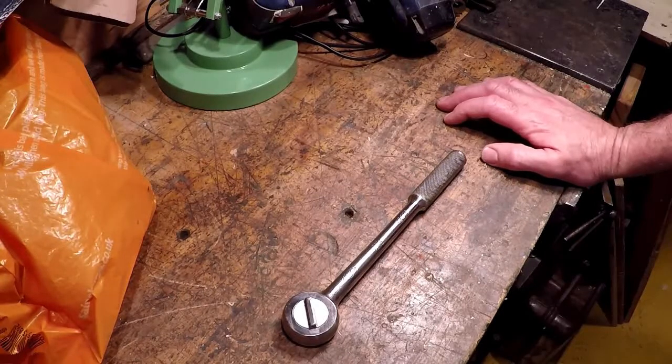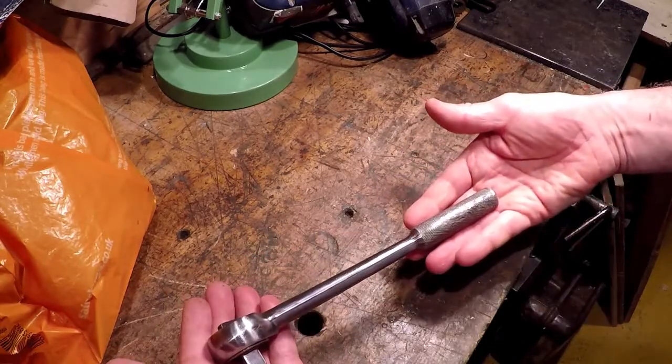Okay guys, after I've lost some footage, this is a quick video of me cleaning up an old SK 1.5 inch ratchet.